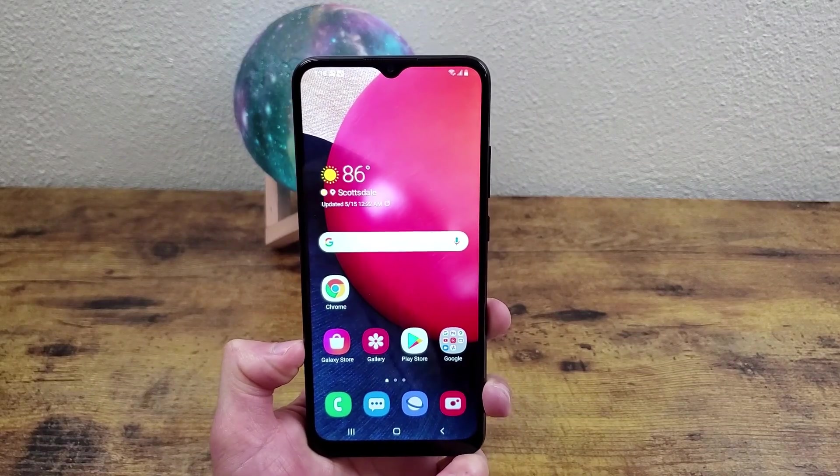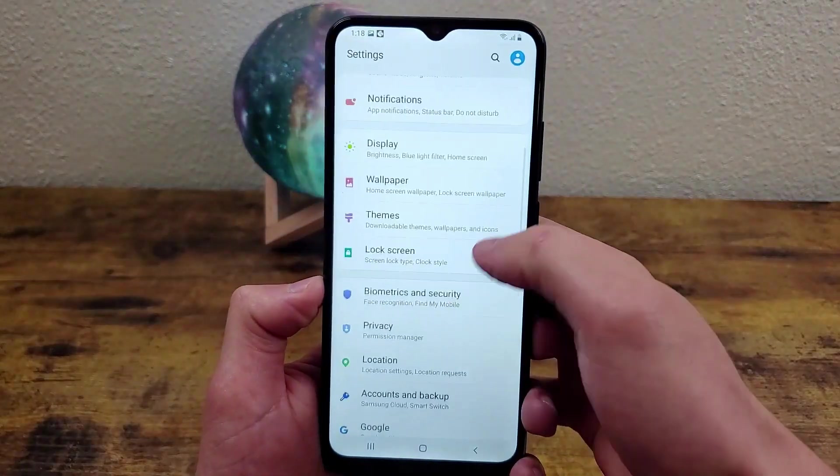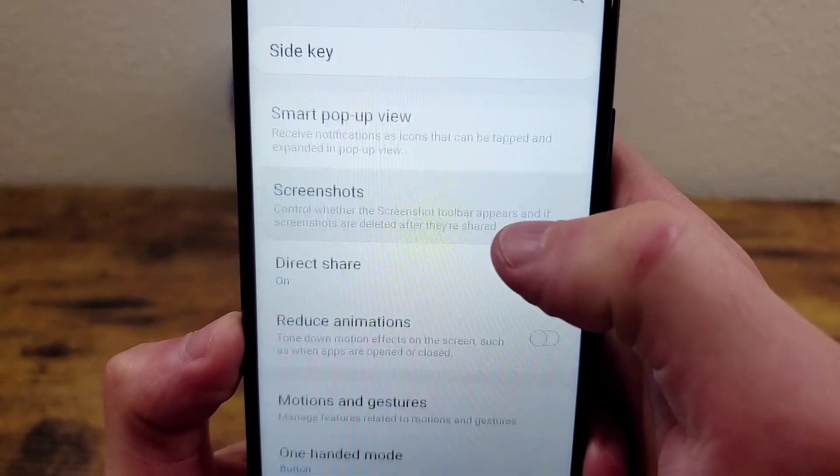To look at the screenshot settings, you're going to go to Settings, go down to Advanced Features, and open the screenshot menu right here.